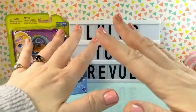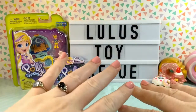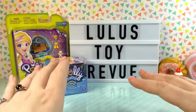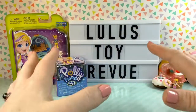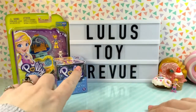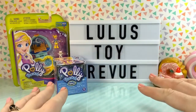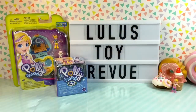Hi guys! Thank you for joining me here again at Lulu's Toy Review. Today I have some Polly Pockets to open up with you. If you've seen some of my past videos, you may know I'm not a huge fan of the new Polly Pockets. However, I saw these two items and they really piqued my interest. I have a small Polly Pocket Locket and also this Polly Pocket Sand Secrets. I've never seen these before and I don't know what's inside - I think it's a new product and I really wanted to see what they're all about. So let's get started!